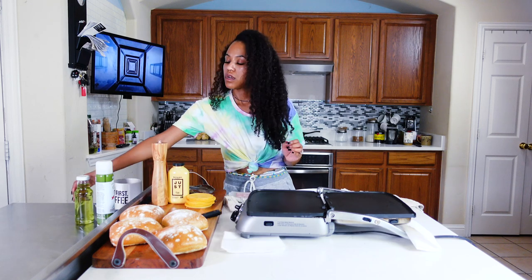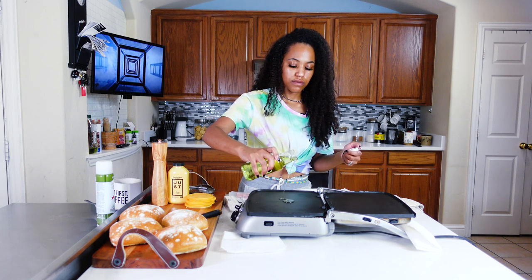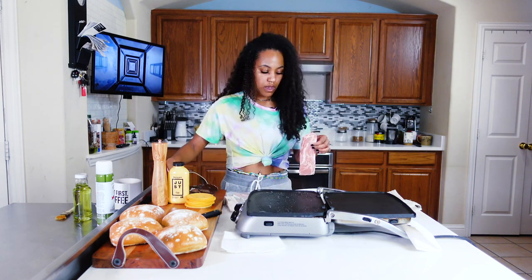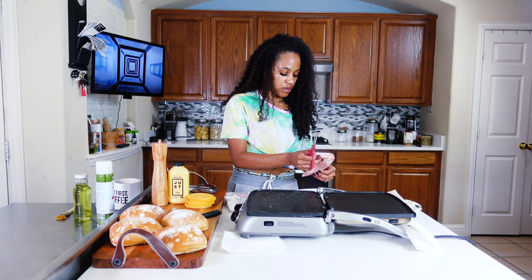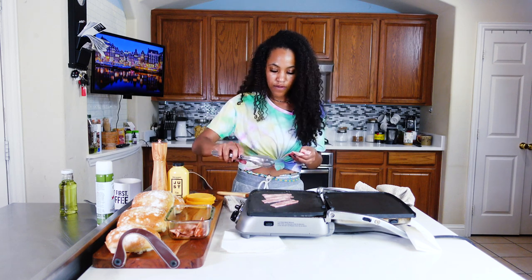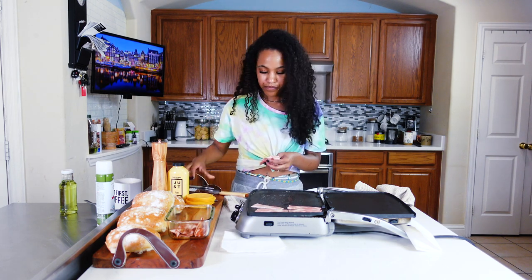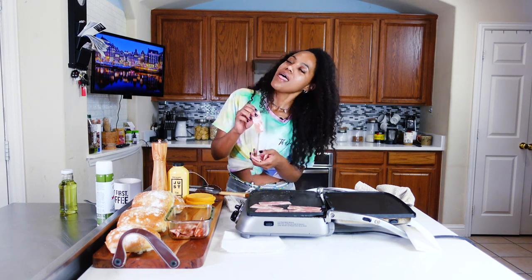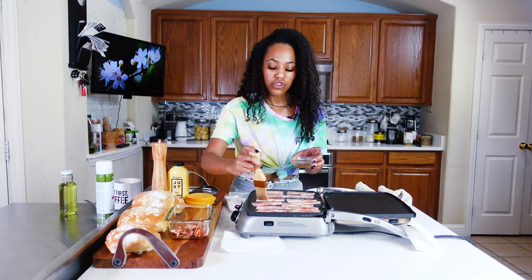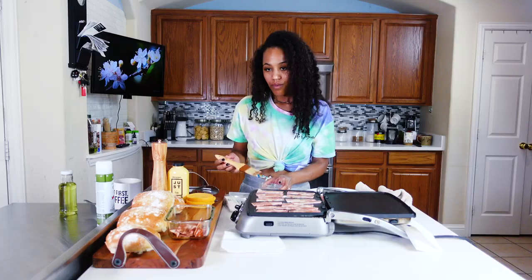I'm gonna get a little bit of grapeseed oil because I want the bacon to actually kind of cook. With this bacon, I'm going to cut it because it's so thick. You don't have to break your bacon up or cut it and separate it if you don't want to — that's just what I like to do because they typically come thick cut. And this just gives it that smokiness. Honestly, you don't really have to add it if you don't want to.